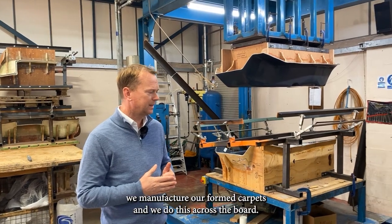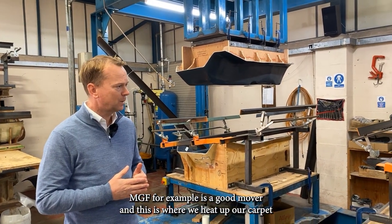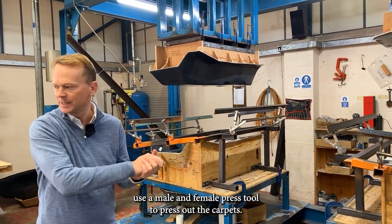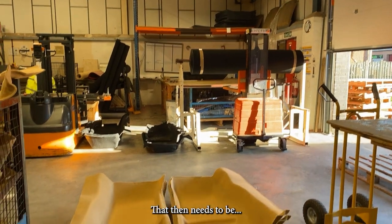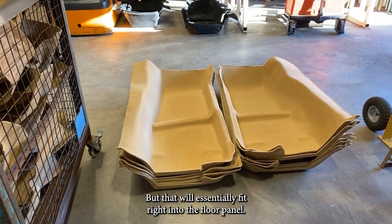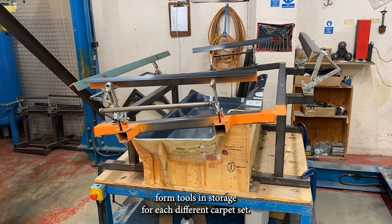We're currently at the molding part of the factory, where we manufacture our formed carpets. The MGF is a good mover. We heat up our carpet and use a male and female press tool to press out the carpets. You can see the pre-formed carpets down here — that's the shape they'll get. Heel mats and edges will need to be sewn on, but the carpet will essentially fit right into the floor pan. We've got a wooden form tool manufactured through a special process and kept in storage.